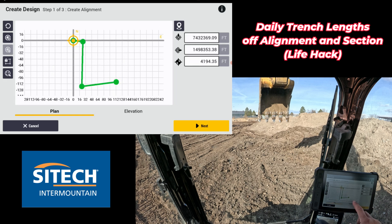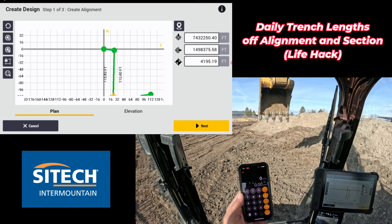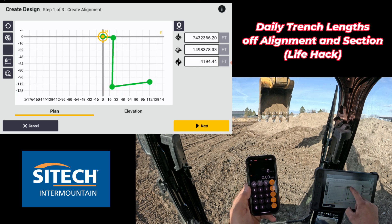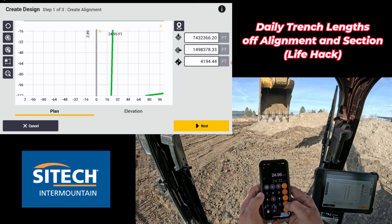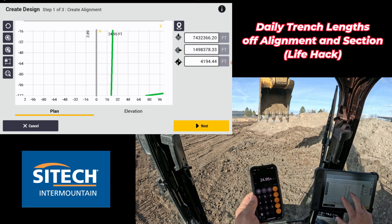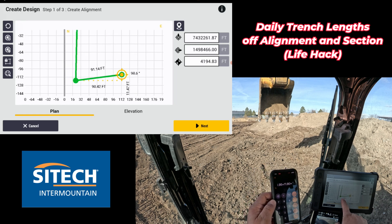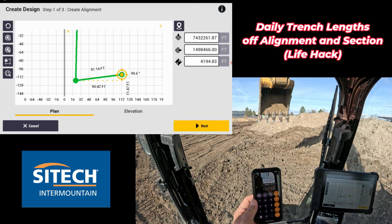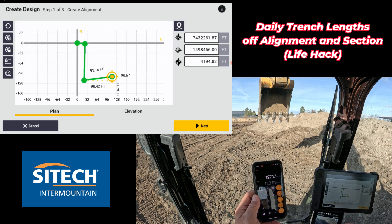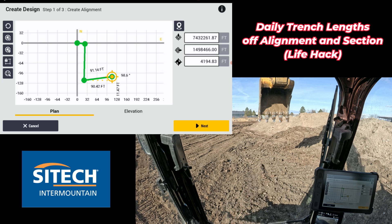So instead of just picking between the two ends, I'm going to take my phone with my calculator and add those up: 24.95 plus the next one, plus that last one which is 90.42. So my total length right there is 127.17. That's just an option you can use alignment section for.